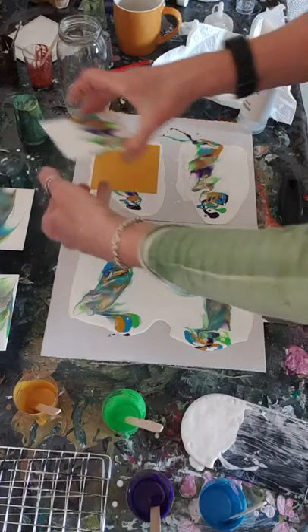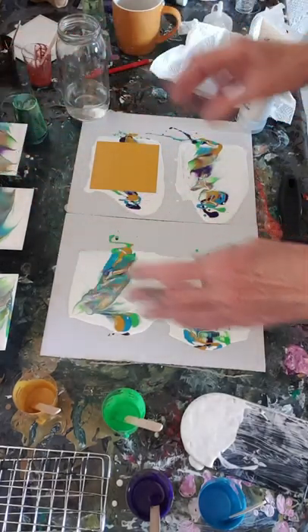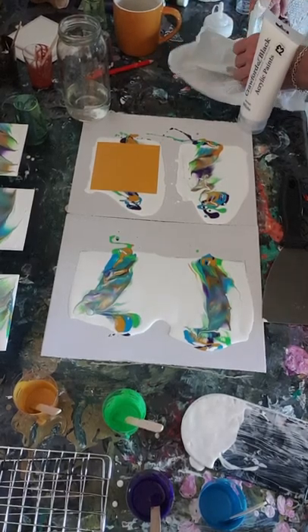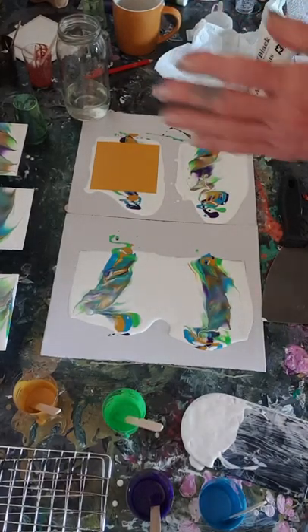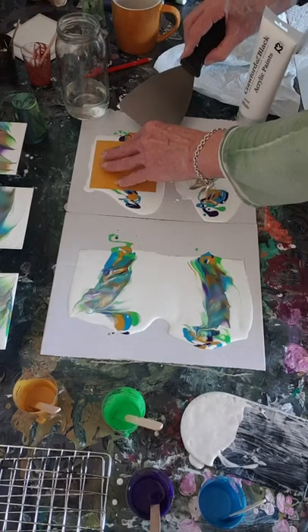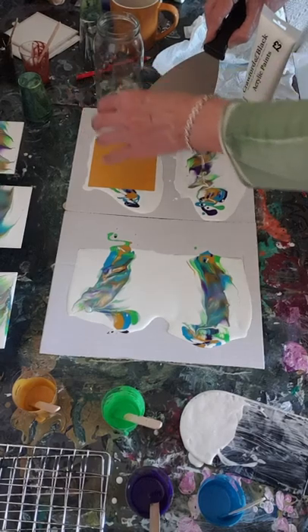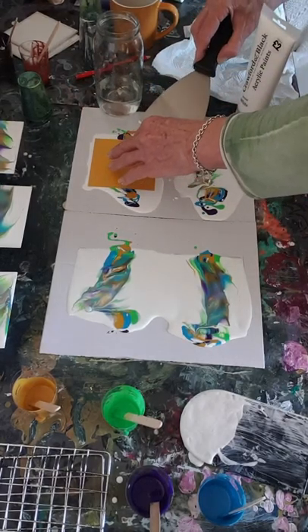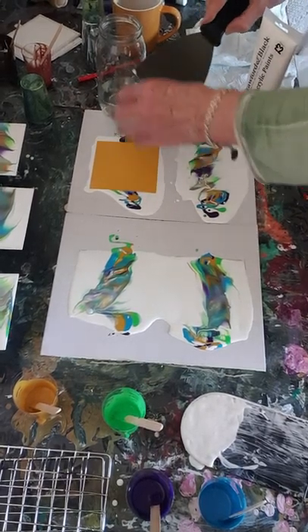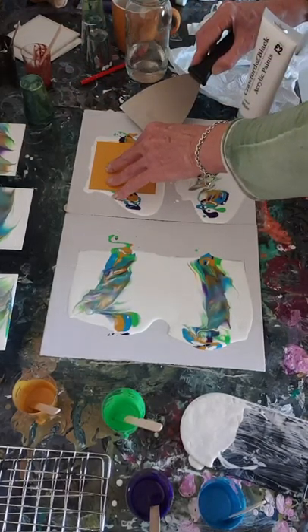Oh look at that one - see, that's more like I was expecting! Yeah, they've come out sort of feathery, haven't they. I'm just using that water to keep the edge of the card down.